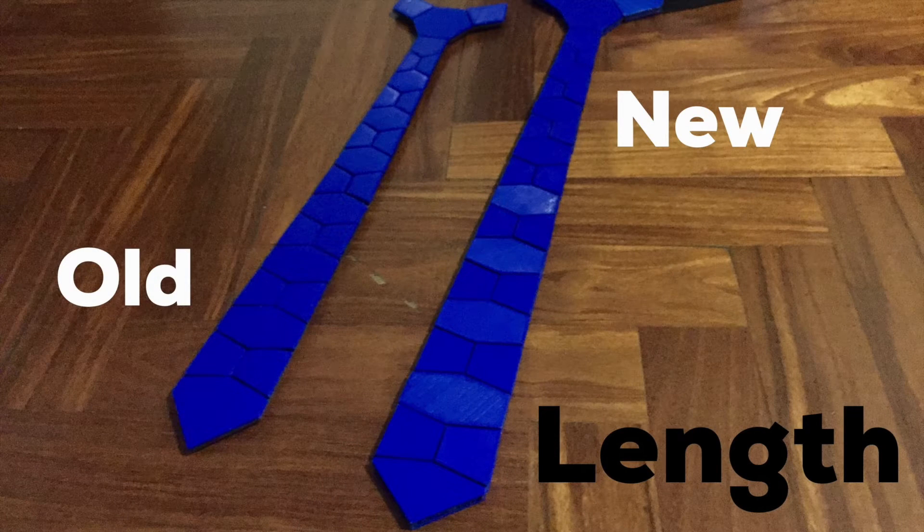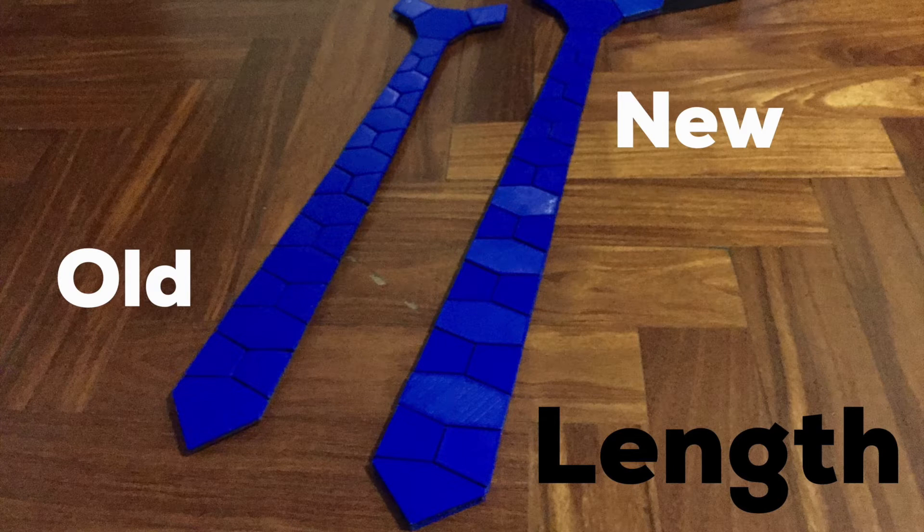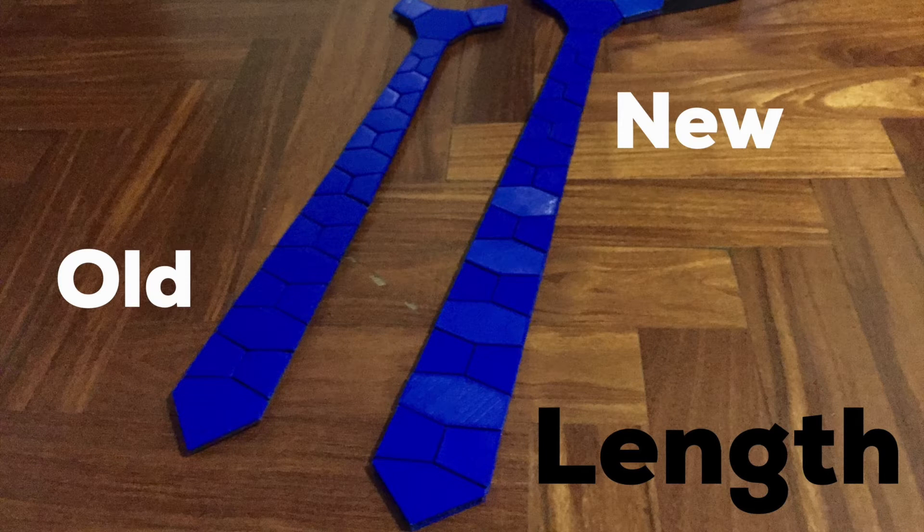The first thing that I decided to change was the lens of the type. It was very short and didn't go all the way down to my build. I didn't really like how it looked, so I decided to go back to the design and improve it. I added 2 inches of lens and that also added some width at the bottom, which I really liked.